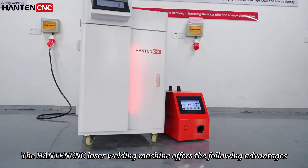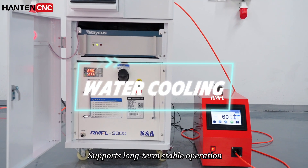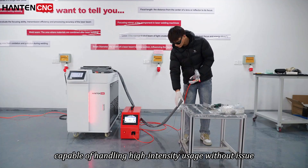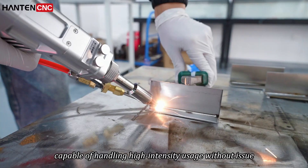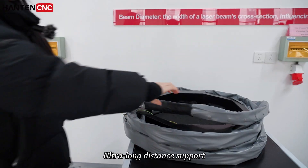Reasons to choose Henton CNC laser welding machine. The Henton CNC laser welding machine offers the following advantages: water cooling supports long term stable operation, capable of handling high intensity usage without issue. 10 meter cable with ultra long distance support.